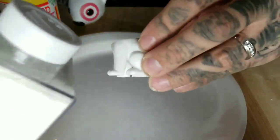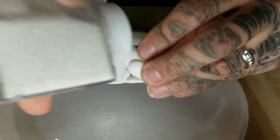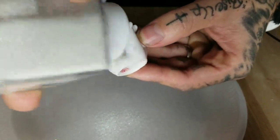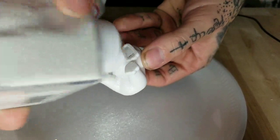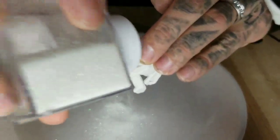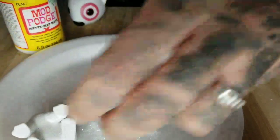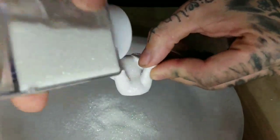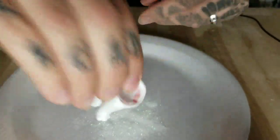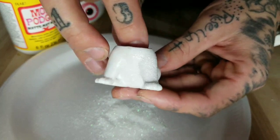I work over a plate so I can keep all the extra glitter and it's not making a mess. You just want to dump it on there. Any extra that you get on the plate you can always just put back in the container. You want to cover it pretty good. Then you just shake it off, and you can see that front leg is pretty much done.